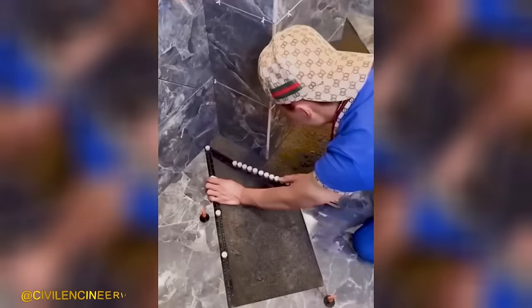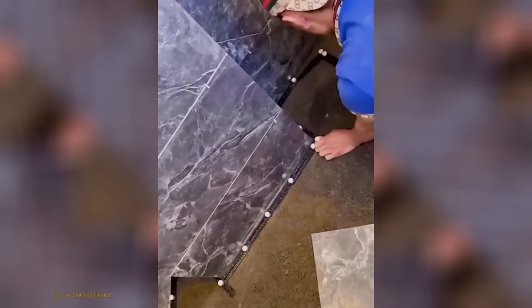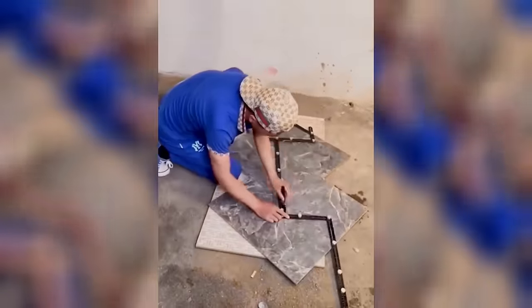To ensure precision in the tiling process, he utilizes a specialized ruler to accurately determine the shape of the desired tile.